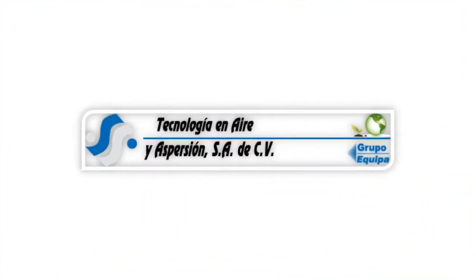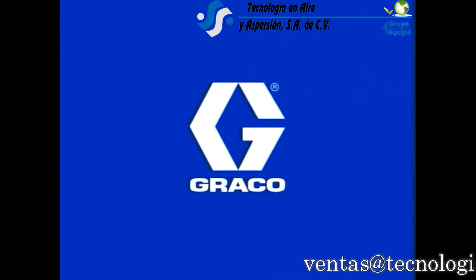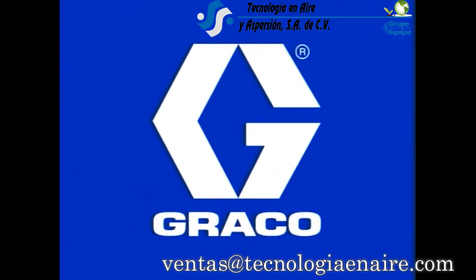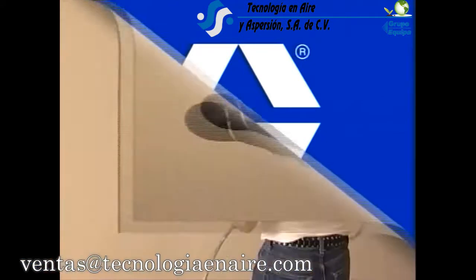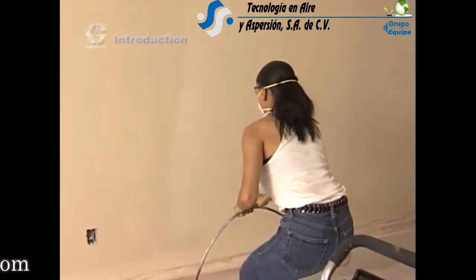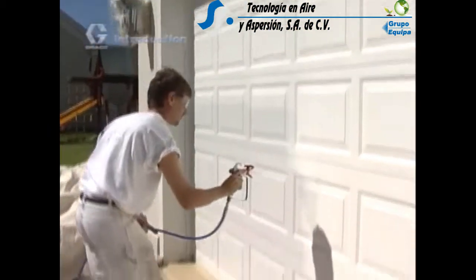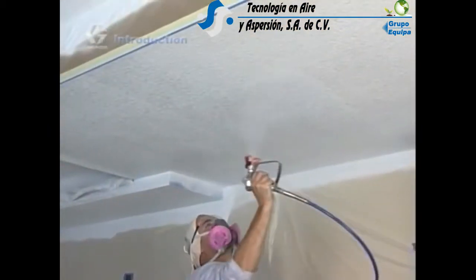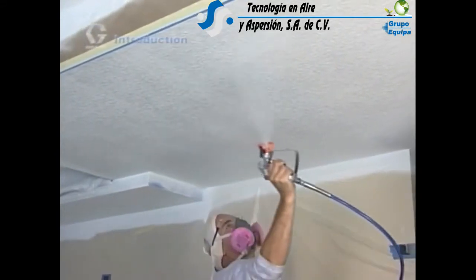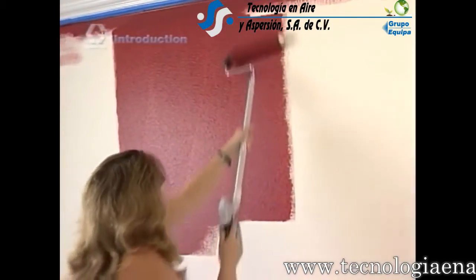Thank you for purchasing your new Graco Sprayer. Graco is the worldwide leader in painting equipment, with over 85% of professional contractors naming Graco as the best brand available. Graco's line of painting equipment is the top choice of serious do-it-yourself homeowners, remodeling contractors, handymen, and other tradespeople. Once you experience the time savings and quality of the finish provided by your Graco Sprayer, you'll never want to use a brush or traditional roller again.